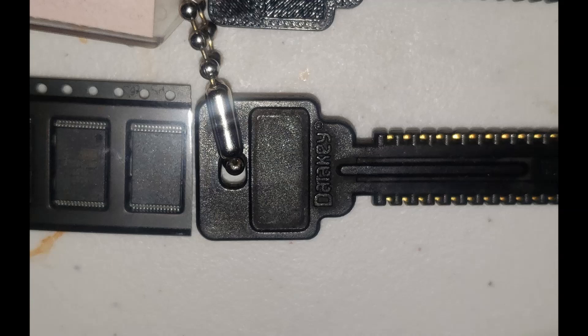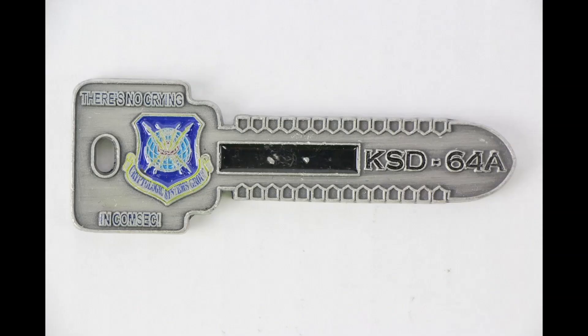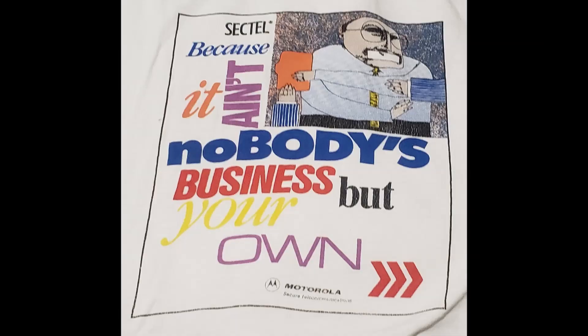Now that I know the pinout, I've considered shrinking the massive DIP down to a smaller package like TSOP. This could make something the size of the original KSD-64A by hiding the chip in the key head. It's also worth mentioning I found images of a few CIK tchotchkes: the LCT mug you saw earlier, and a KSD-64A challenge coin. I also have some STU-3 tchotchkes and marketing material I'll cover in a future video.